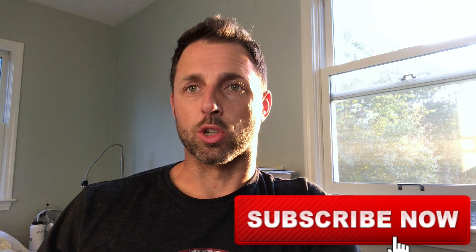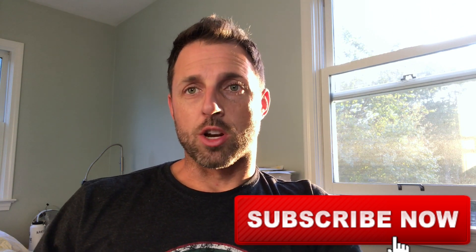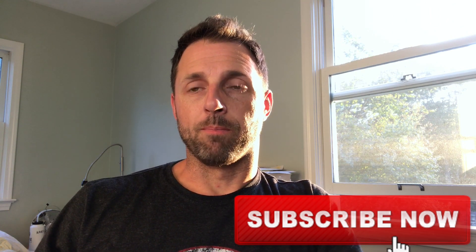If you haven't already, subscribe to the channel so you get these video alerts when they come up. So a couple drills here I'm going to give you — we're looking to go full-length speed down the ice with these two drills.